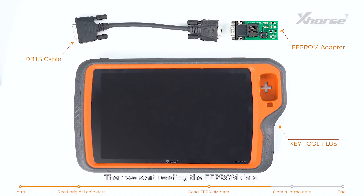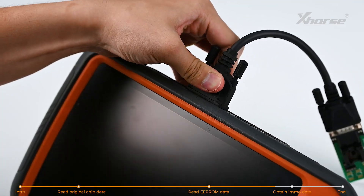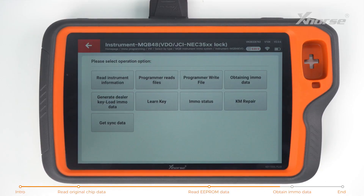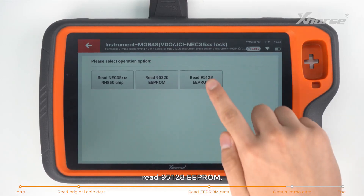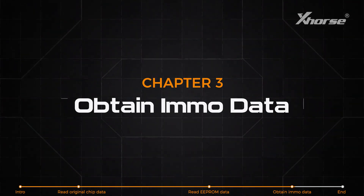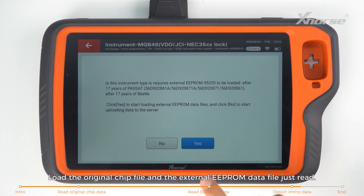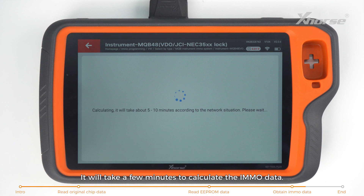Start reading the EEPROM data. Connect the adapter and Keytor Plus. Enter Programmer Read Files and read 95128 EEPROM. Start reading and save the file. Then tap on obtaining IMO data, load the original chip file and the external EEPROM data file just read. It will take a few minutes to calculate the IMO data.